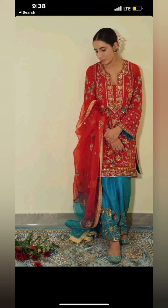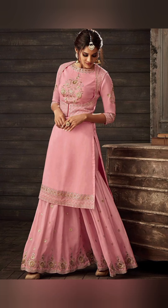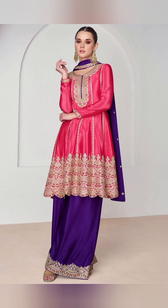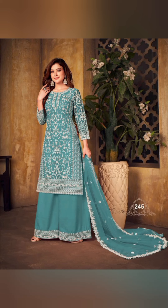If you are new, please like, share and subscribe. You will get new fashion updates on our channel, Rosy Friends. You can see the plazo suits in this video. Thank you for watching. Bye.